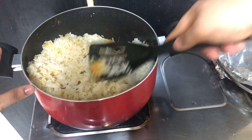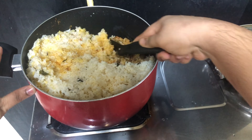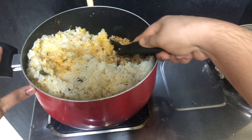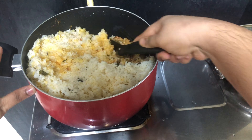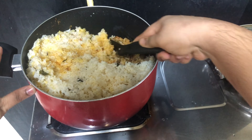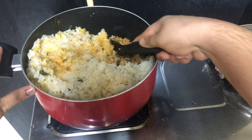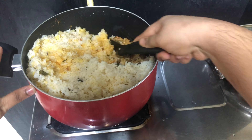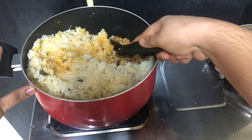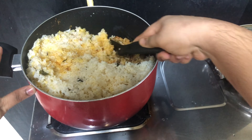We add the rice. I will add the rice in the middle. I will add foil paper. We will put it on low flame for 10 to 15 minutes. The biryani is ready. We will turn off the flame and mix the biryani rice with masala.